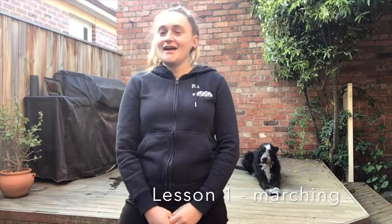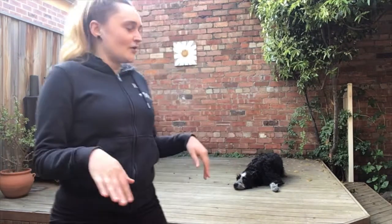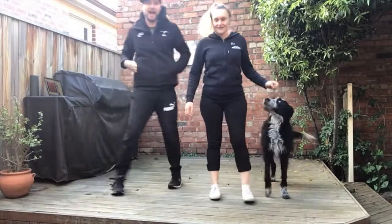Hi guys! So today, as part of the first lesson of learning how to do the salsa, we're going to start with marching to practice our basic step first. Find a nice space at home where you have space to step and move around — a nice flat surface. We've got the deck here and we've got Shira watching us today, so try and find something similar if you can. Let's get started!